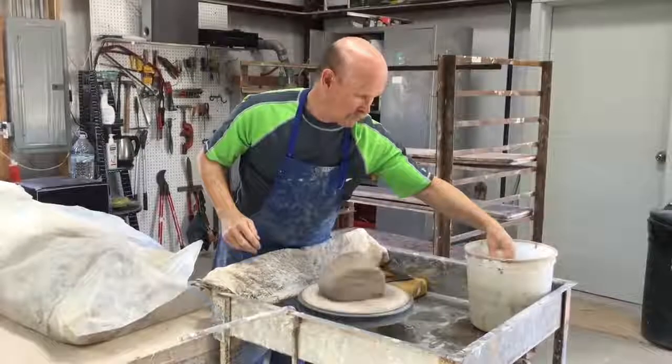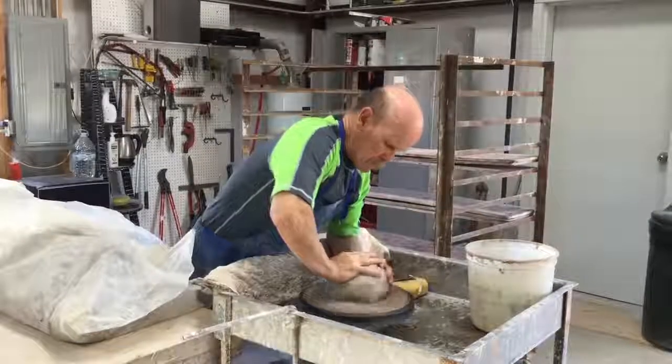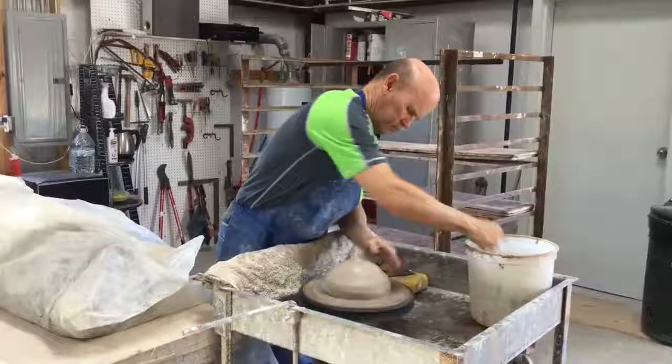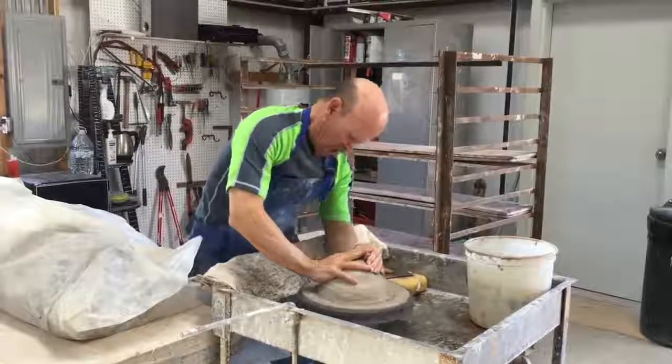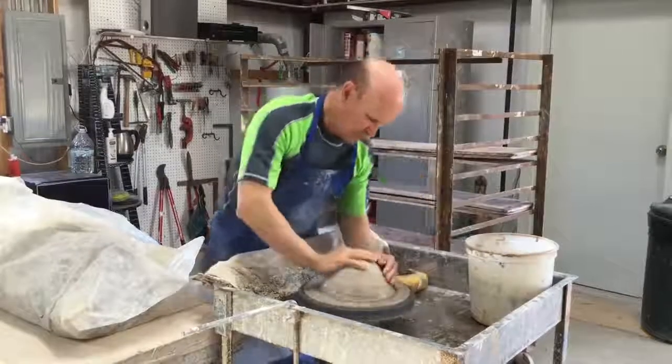Hi, my name is Rob Grimes. I'm from Tested by Fire Pottery in San Antonio, Texas. I put together a series of videos about how to make a bowl from start to finish. The first step in this process is called throwing on the wheel. That's what I'm beginning to do right now.